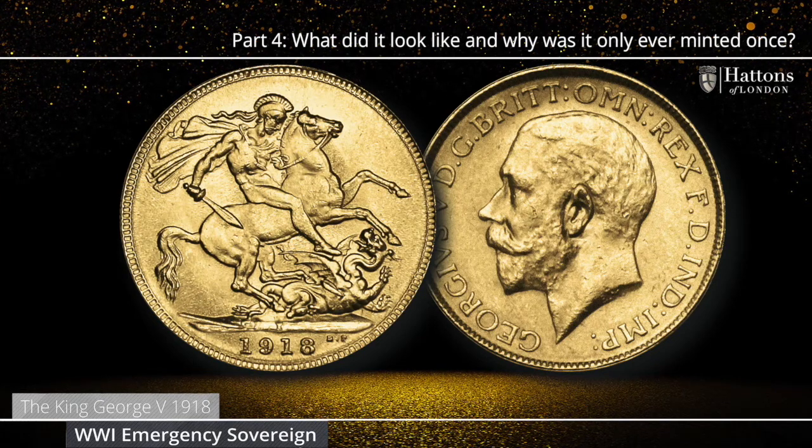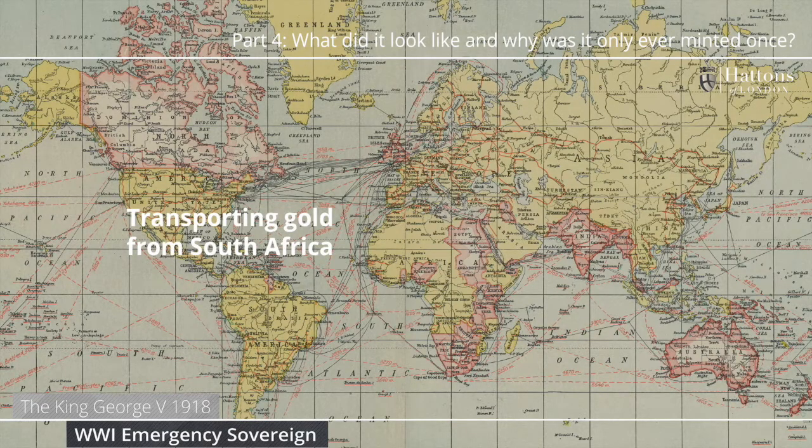This coin was minted in response to the challenges posed by World War One. During that great conflict, it was too dangerous to transport gold the usual way from South Africa to London. But at the same time, Britain's allies in the Middle East and India were desperate for gold coinage to continue the war effort. A compromise was found and the Royal Mint established a branch that produced British sovereigns on Indian soil.